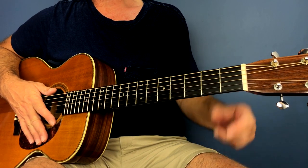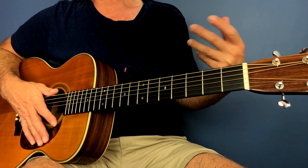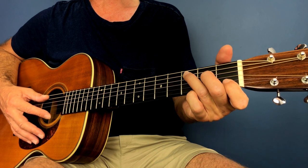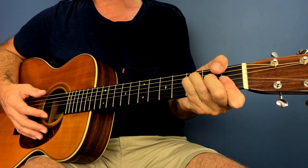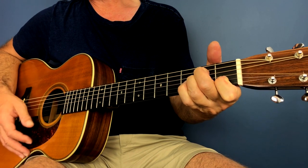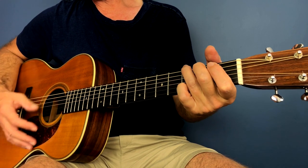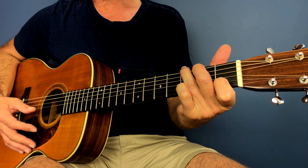Okay, so that's the first section — just practice that slowly and hopefully it won't take too long before you can do it. Now the second section is where it comes in for 'Imagine all the people.' Approaching it from the verse, it's F, A minor, D minor, F with a C, G, G add four, G add six.